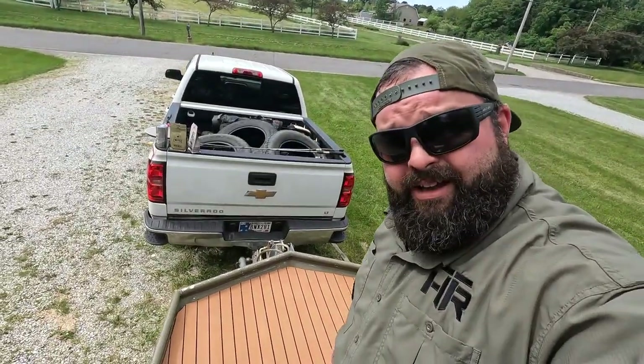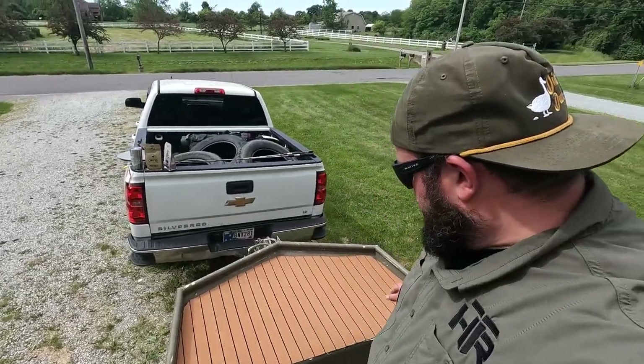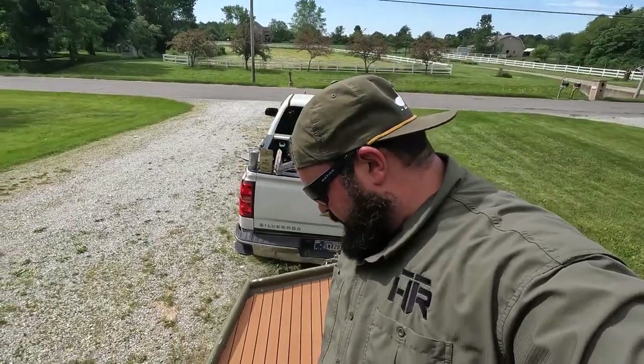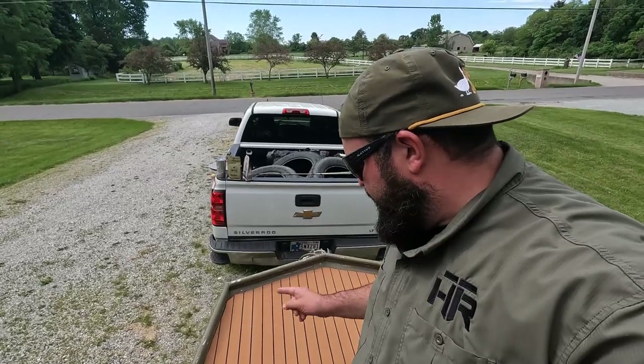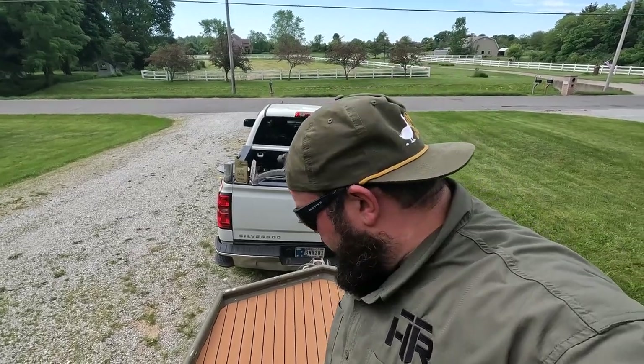Got the first piece cut. I think that'll be the hardest piece because of all the angles. The other ones should be pretty cut and dry since they're just square. This pad I'm standing on might be a little hard too, but anyway, I got it all cut to shape. Now I just have to pull off the M3 stick pad backing and get it down.